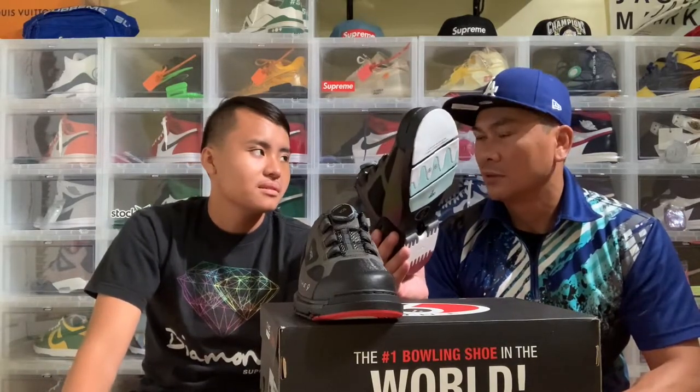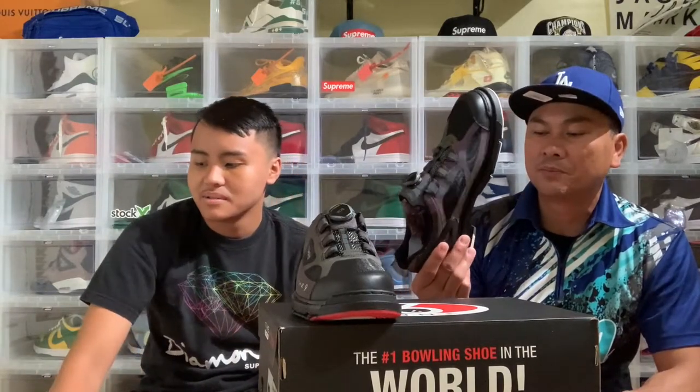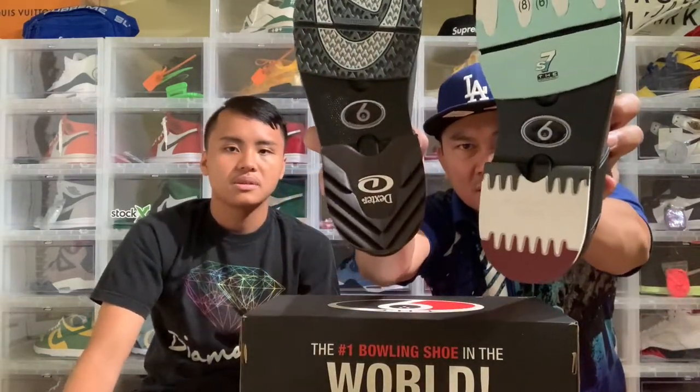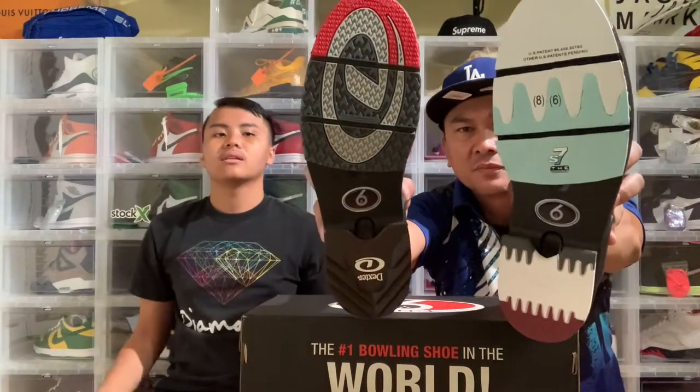Where do they sell the pads? They don't sell them at the bowling alley — you gotta go on Dexter's website, you have to order from them. And even the heel you can swap — you can remove the heel depending on if you're left-handed or right-handed.